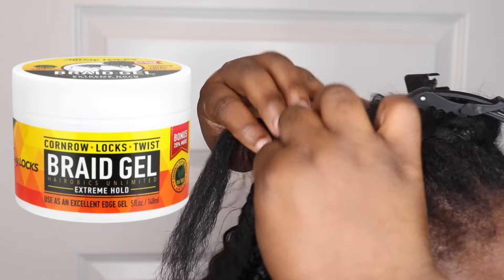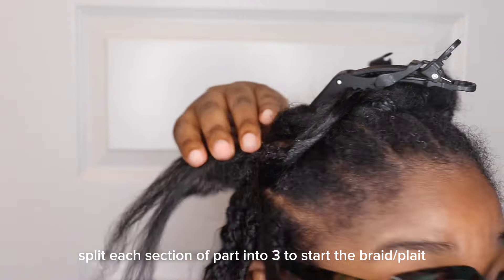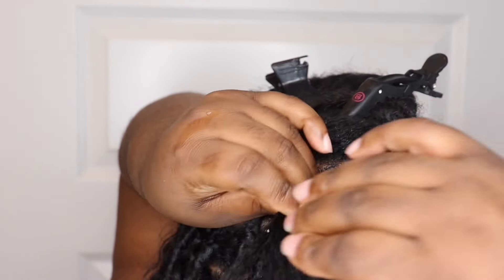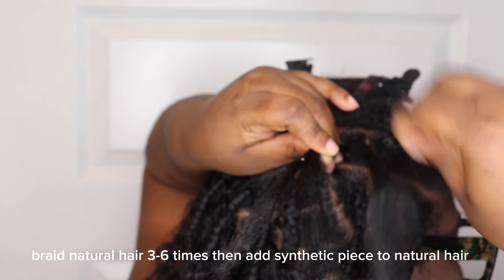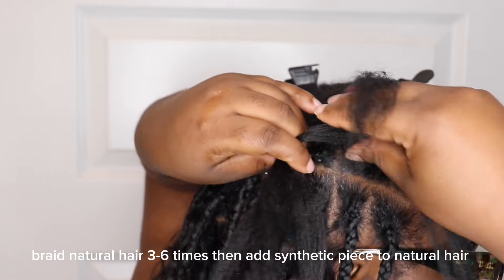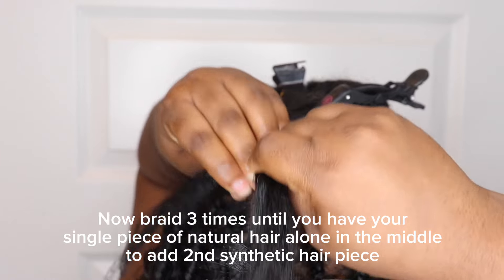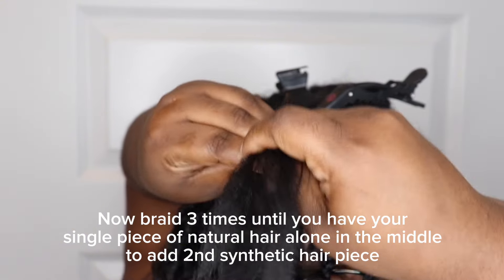All right, so we're going to go ahead and get started with the tutorial. As you can see, I am going to take a section of my hair and part it into three — those are going to be the three strands we need to plait the hair. Plait, braid — same thing. So you'll see me just plaiting my hair down just a little bit. You only need to do it no more than six times. Then you're going to take a piece of your synthetic braiding hair and put it in between two pieces of your natural hair, like you see me doing here.